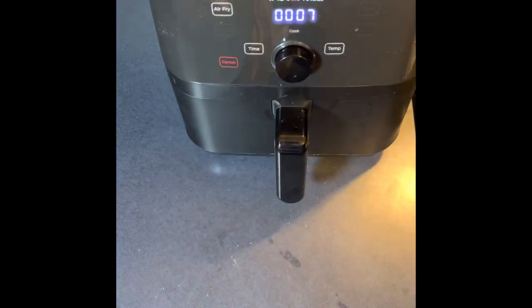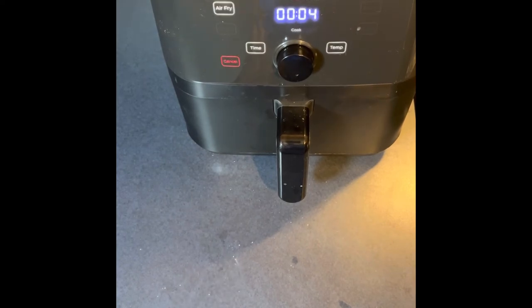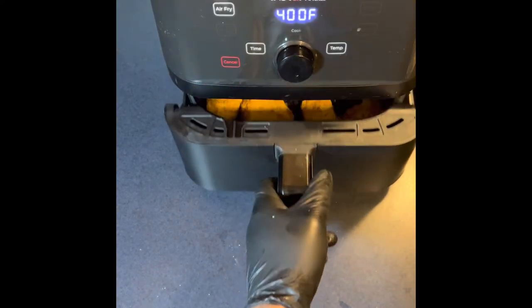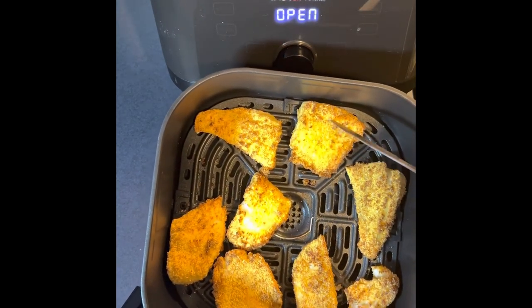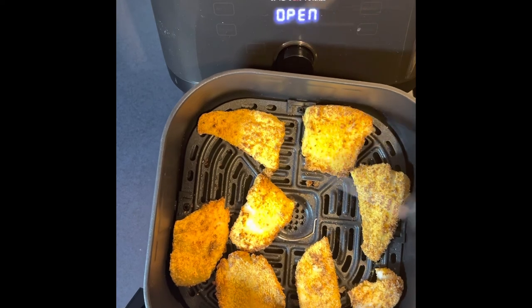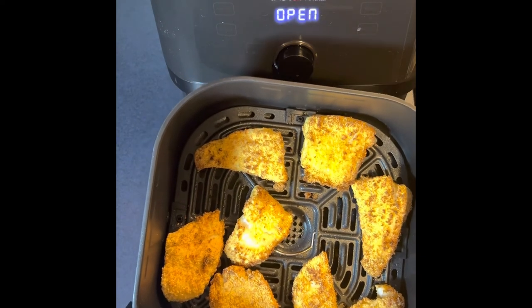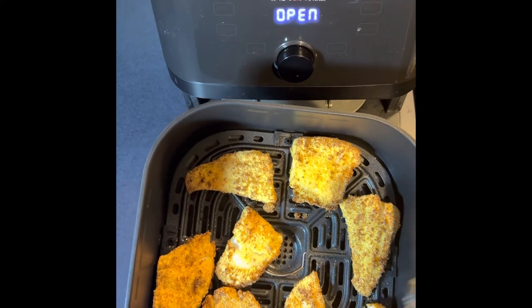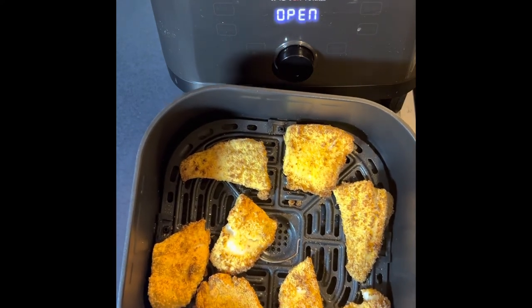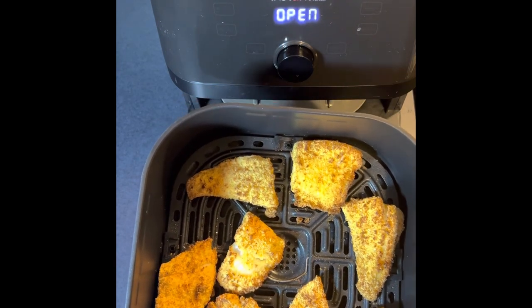We're back — the fish has been cooking for about 14 minutes now. I'm going to stop and take a look. Oh wow, it looks real good — nice and crispy. Fresh air-fried flounder on the Instant Pot Vortex. I had two pounds total, so this is about a pound — I've got another batch to fry. All you do is follow the same steps and you have your other batch of fish fried. The final picture is coming.